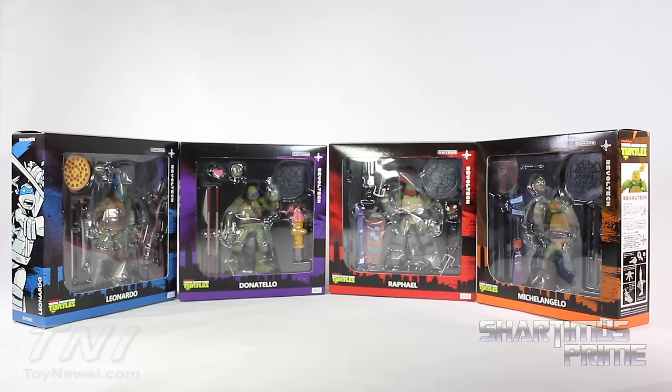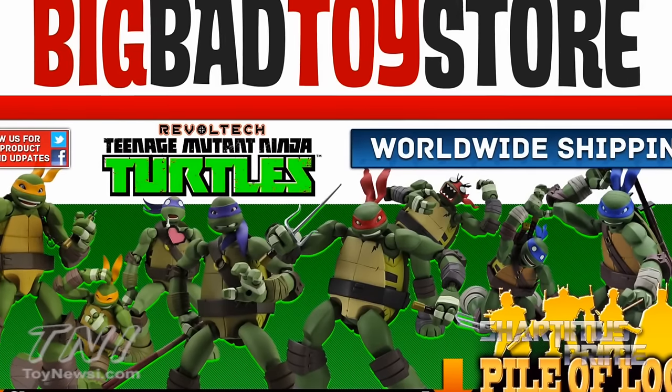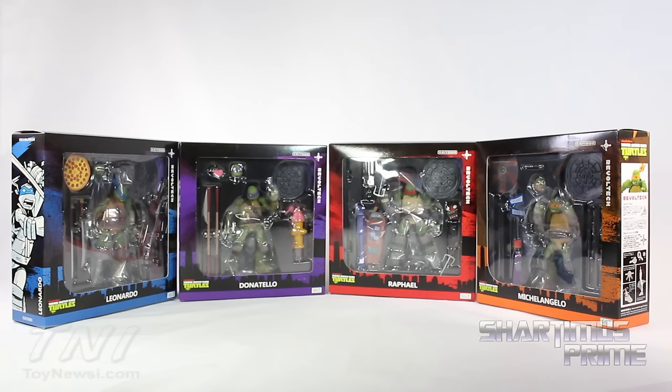Hi, hey, what's up you guys! Shardomiss Prime here doing another TMNT action figure review — the TMNT Nicktoons Revoltech Ninja Turtles. If you're trying to get these figures yourself, you can get them at BigBadToyStore.com. Click the link in the description below.